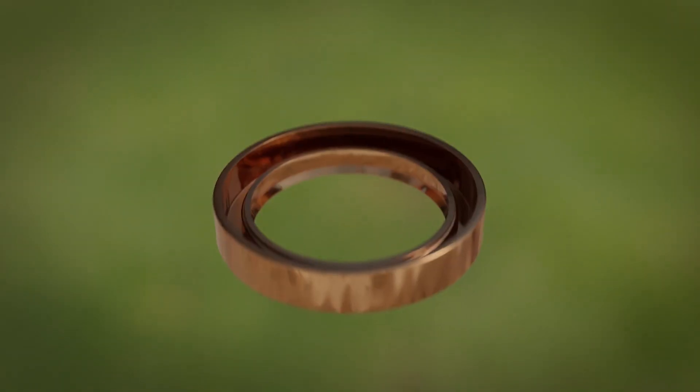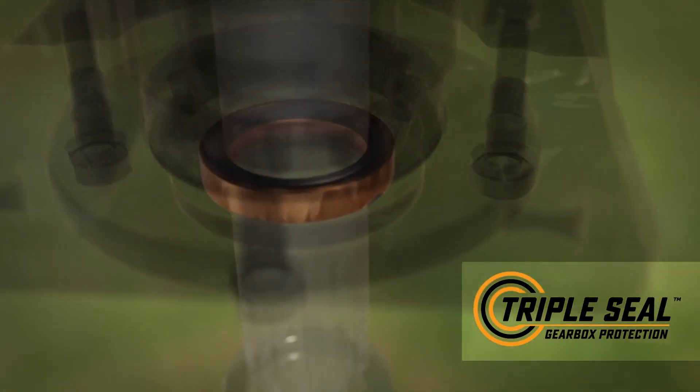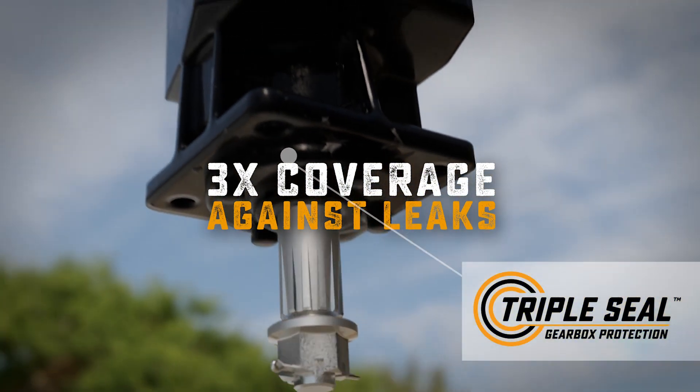No other brand can offer you Wood's triple-seal gearbox protection with a unique inner layer for three times the coverage against oil leaks.